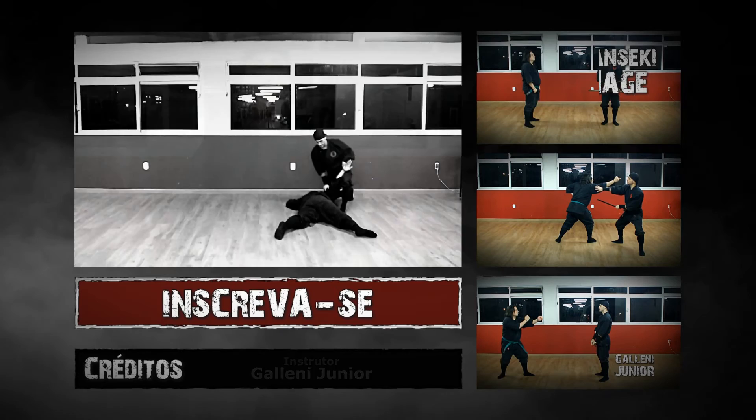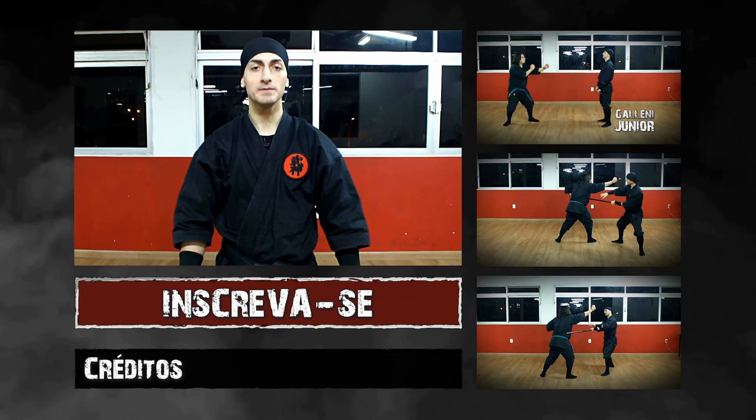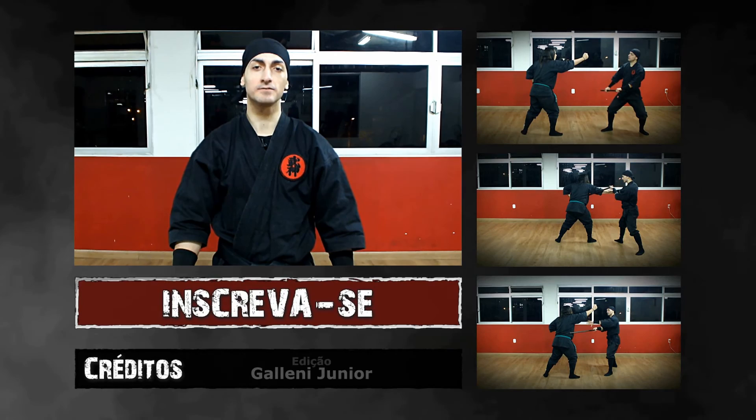Este vídeo foi para auxiliar o treinamento dos praticantes da Bujinkan. Lembre-se que nenhum vídeo ou livro substitui um instrutor qualificado. Espero que tenham gostado do vídeo. Se gostaram, dê um joinha aqui embaixo e se inscreva no canal para ficar por dentro dos novos vídeos.